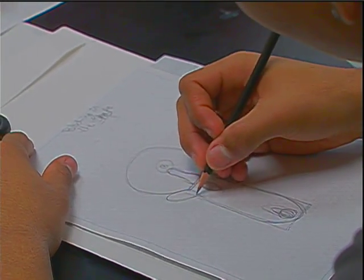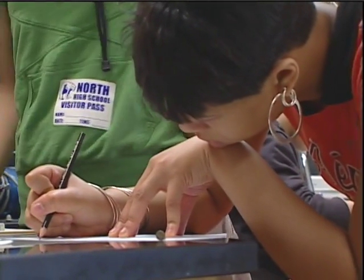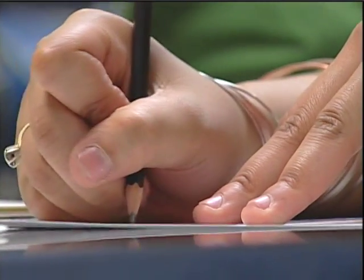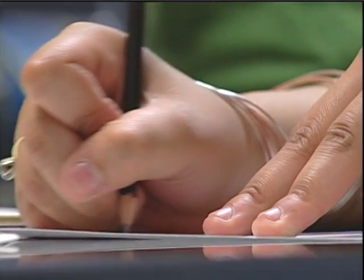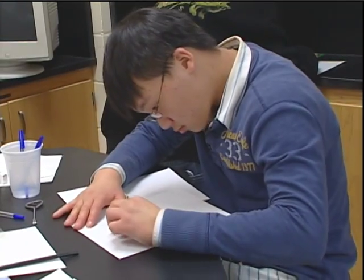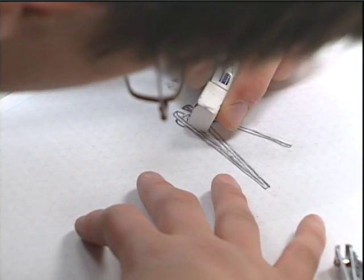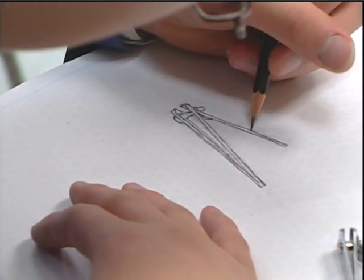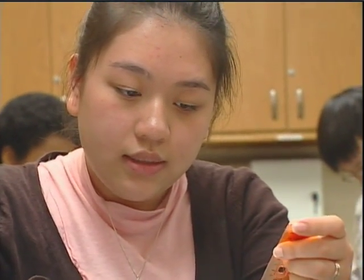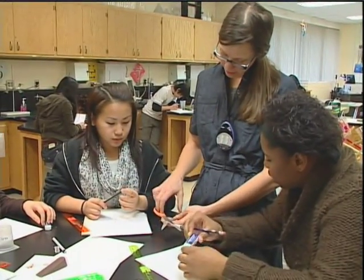When we first started the introduction for simple machines, I did not even know what a simple machine was. I did not know work had a formula or anything. But it's nice because it did help me understand it more — with levers, pulleys, wheel and axles, and wedges. The drawing and the measurements helped me put it all together, and I could take it apart and pull it all together again.